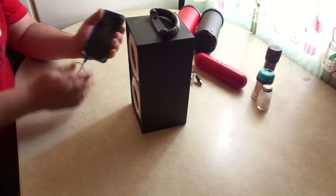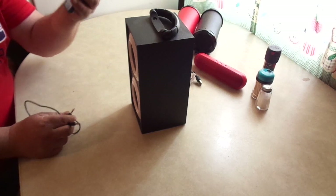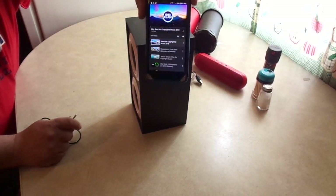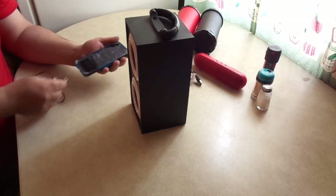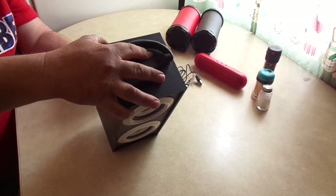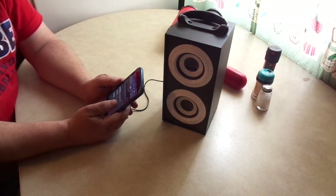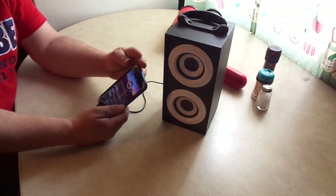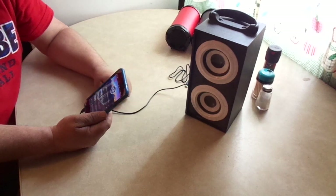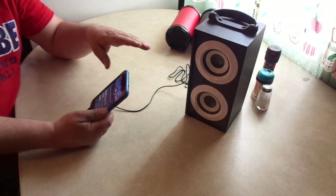We'll plug in so you can kind of hear the difference in sound. This is the way the phone itself sounds — just a cheap LG phone — and then we'll plug it into the Vibe Portable Stereo Speaker. It's actually quieter, but it sounds better. You're not gonna have a party with that though.